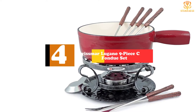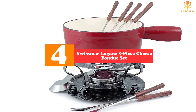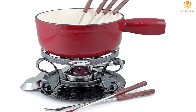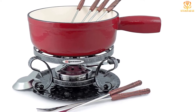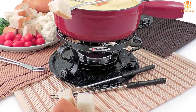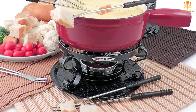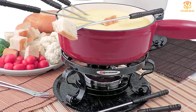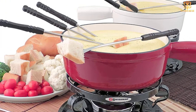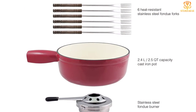Moving on at number 4, we have the Swissmar Lugano 9-Piece Cheese Fondue Set. This enameled cast iron fondue pot has the aesthetic of the traditional fondue pot, so it's great for traditional cheese fondue meals. The sturdy cast iron pot retains heat well and can be used right on the stove, so you don't need to dirty a second pot to melt the cheese and then transfer it. The stand is made from wrought iron and holds a gel container that provides heat. The enamel coating means the pot doesn't need to be seasoned before use, but non-stick or wooden utensils should be used.